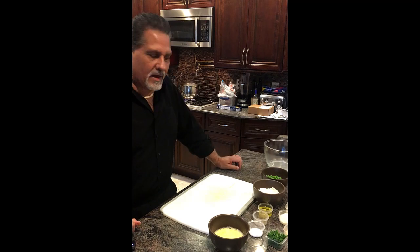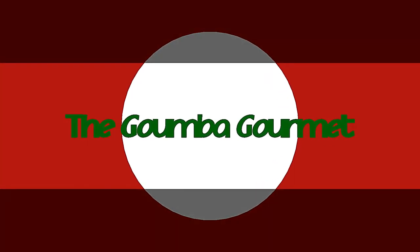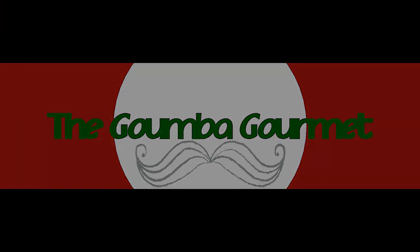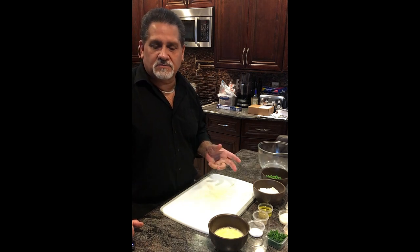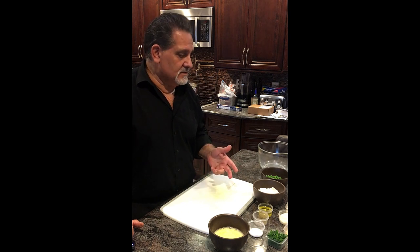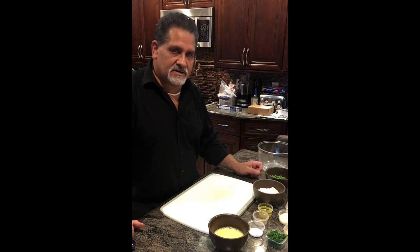Hey, Mikey D here, the Goomba Gourmet. Welcome back. I spoke about this in my previous video with the pork loin — I wanted to do my pasta cheese ball, so let's get to it. This is going to be something that's pretty fun and fairly simple.